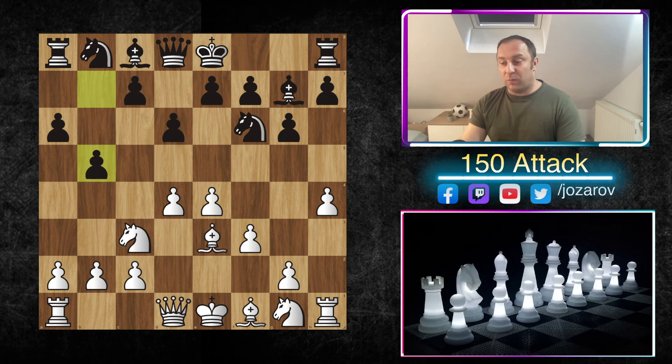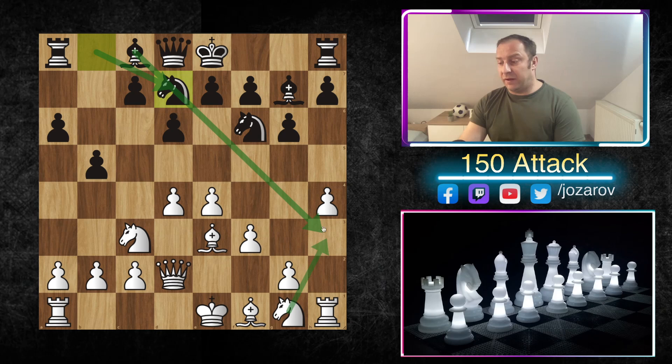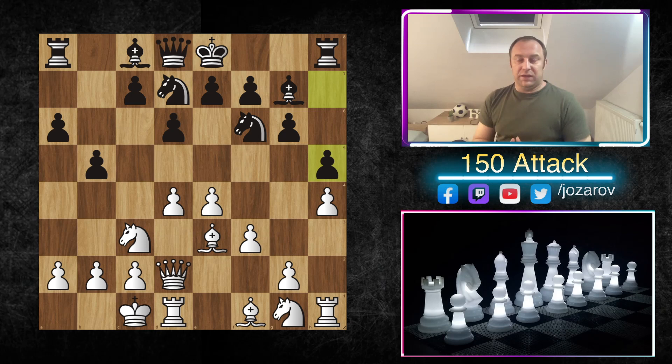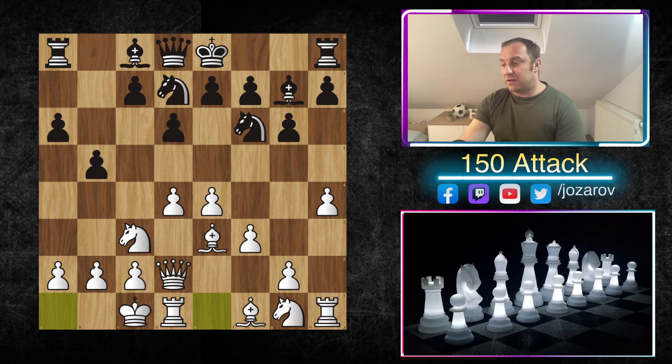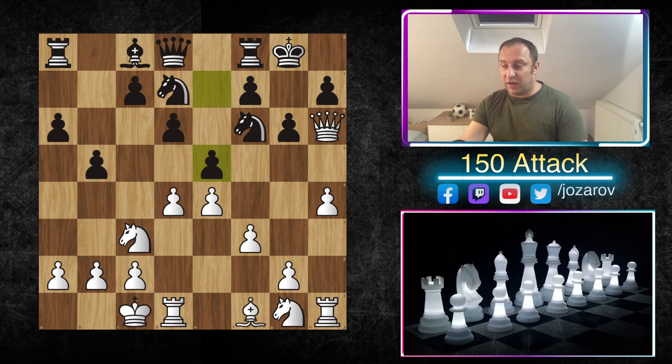Our opponent will probably launch a flank attack immediately with b5. We play queen to d2, again preparing bishop to h6. Now Nbd7 can be played — and notice this is one of the critical moments you must know: whenever your opponent plays Nbd7, he's covering the activity of the light-squared bishop. You can play Nh3 immediately, since you don't risk the knight being taken. You can also go queenside castling immediately, but the problem is black may try h5 — a blockade idea — still staying with the king in the center, not castling into your attack.